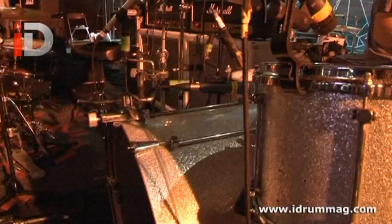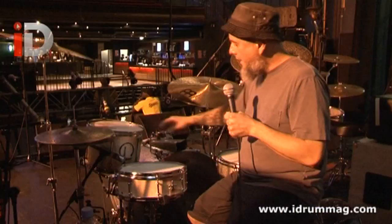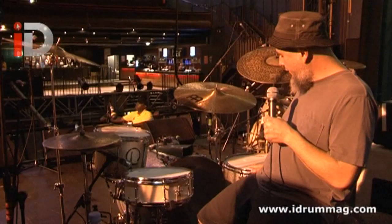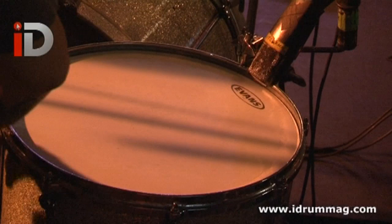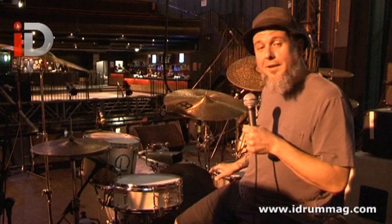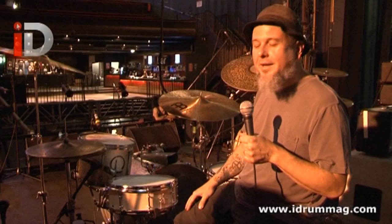The drums are GMS drums. This is a 16-by-26-inch kick drum, a 9-by-13-inch rack tom, and a 14-by-16-inch floor tom. I've played quite a few shows on these drums. I've had these since 1993, and it's a lot of fun coming over here and playing these drums, even if they've been sitting in storage for eight or ten months. They always sound great.